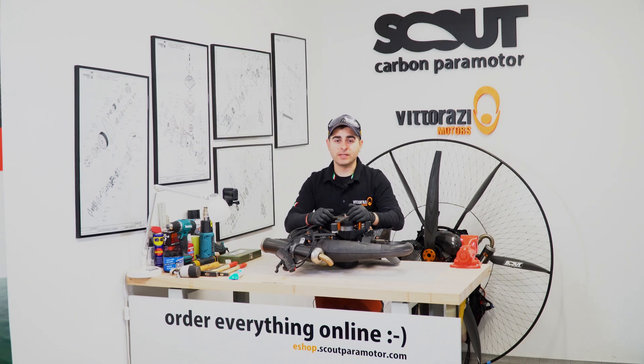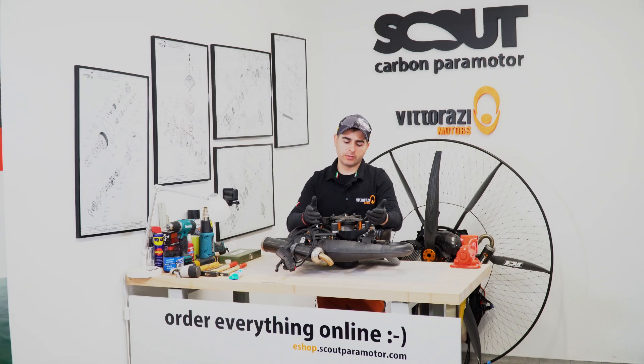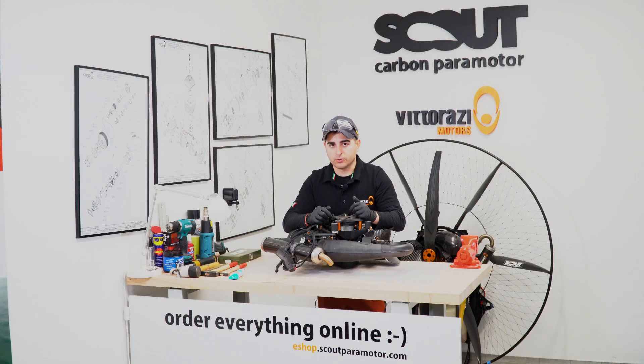Every 100 hours, Vitorazzi recommends changing the crankshaft seals. It's done on every 100-hour maintenance. In today's episode, we will show you how to do it.